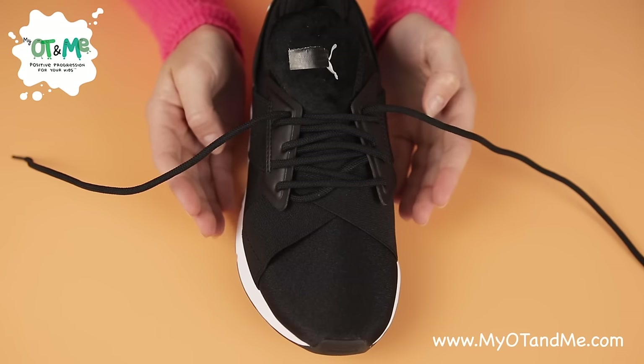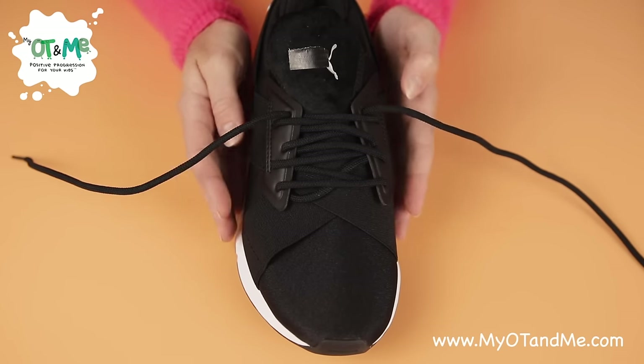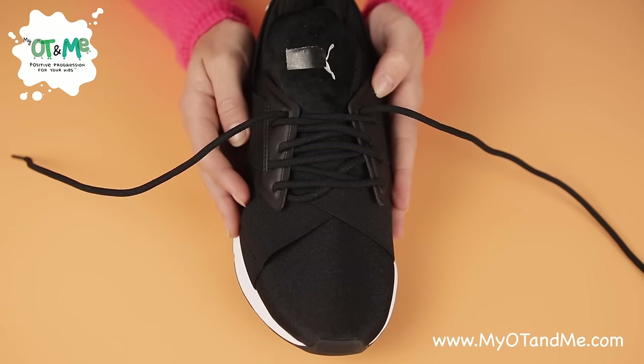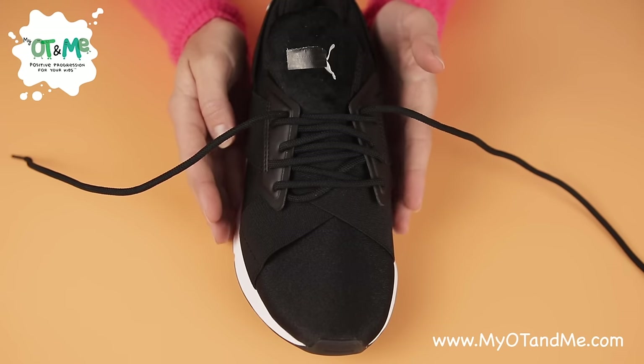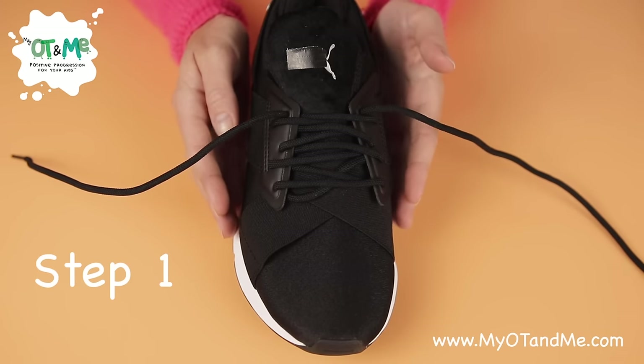So today we're going to practice tying our shoelaces. What I want you to do first is take your shoe off and place it in front of you like this. It's as if you're putting it on your foot, but we're going to practice the steps first before you put the shoe on.